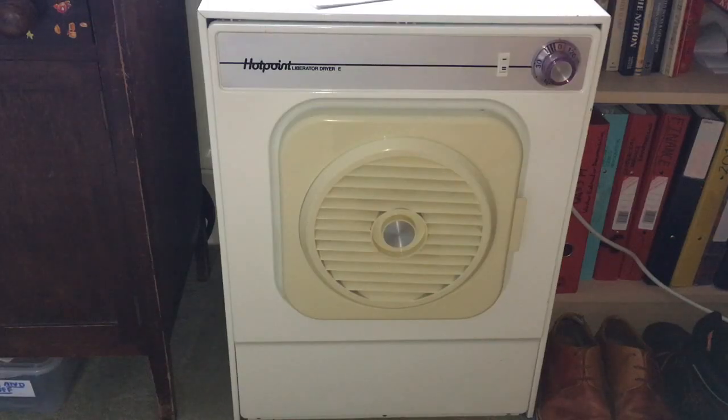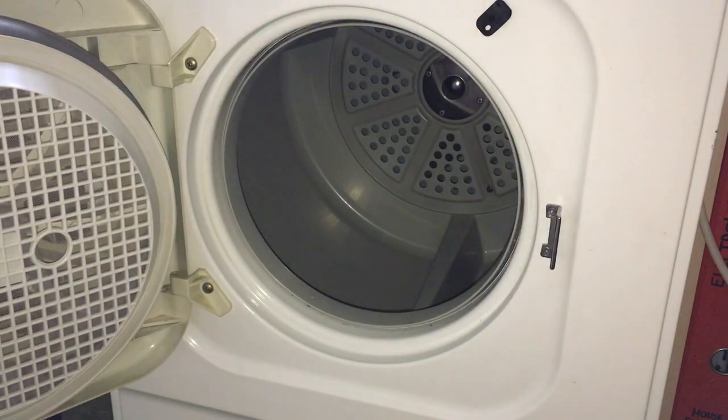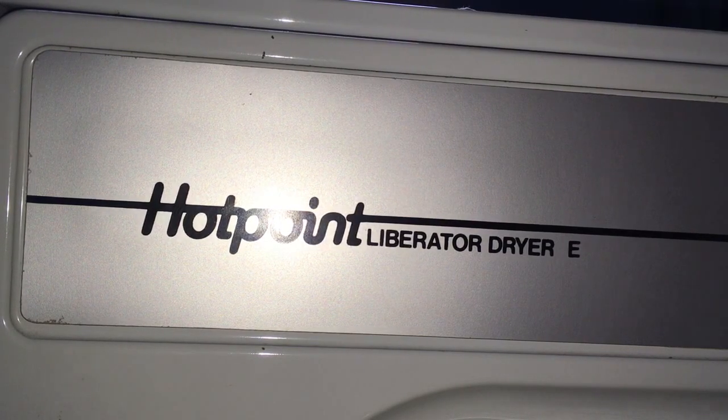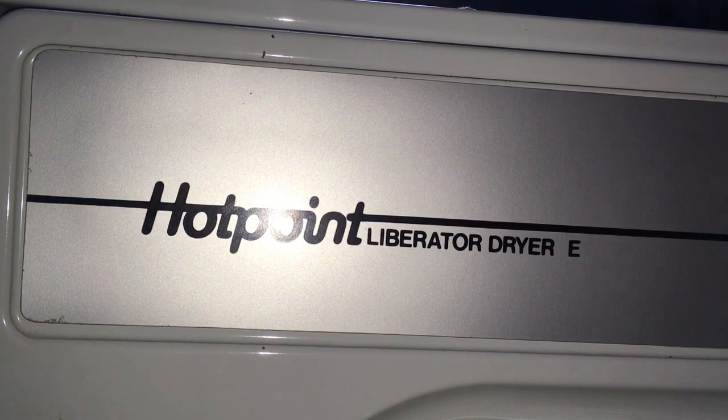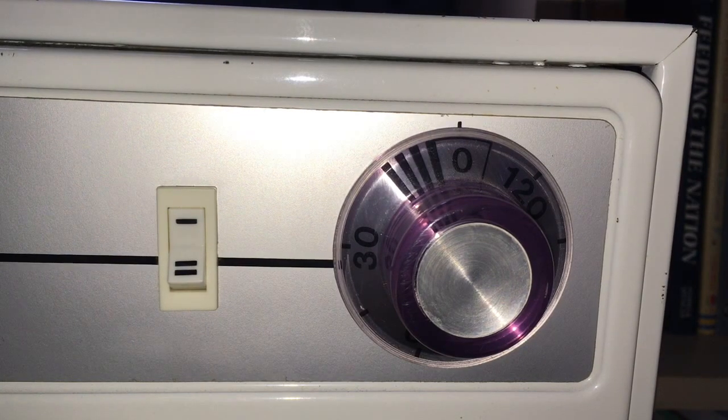This is a Hotpoint Liberator tumble dryer from October 1978. The machine holds a six-pound capacity and runs in a single direction only. The controls are fairly basic: two heat settings and a two-hour timer with a 15-minute cooldown period.